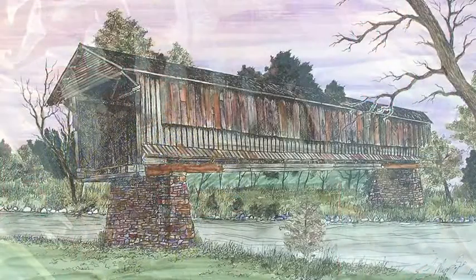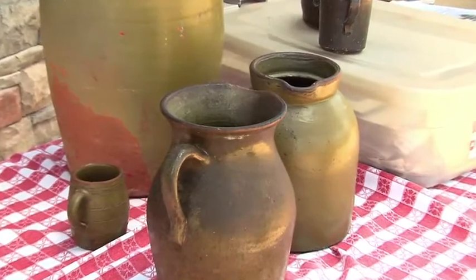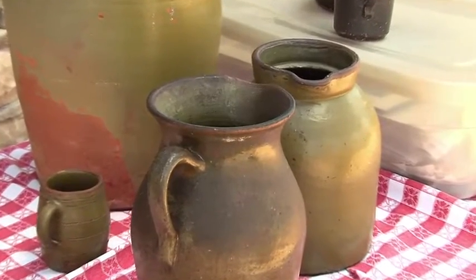And so I also do pen and ink drawings of historical places. Just the craftsmanship that they used to put in stuff, and how much stuff made nowadays would have lasted 200 years and still be able to look pretty much like it was when it came out of the kiln. These pots are, what, 150 years old, 200 — it's hard to say.